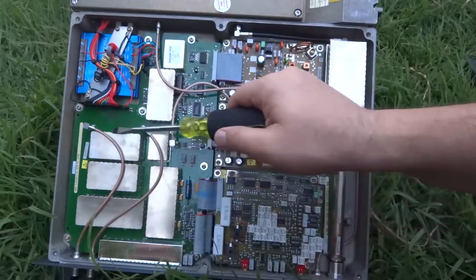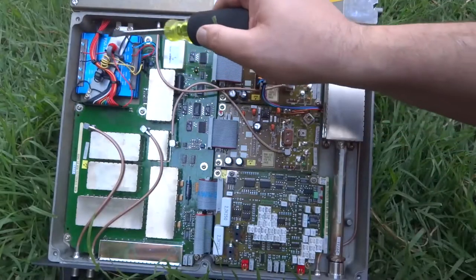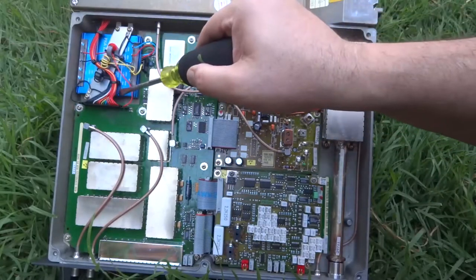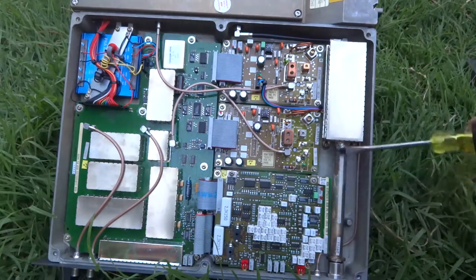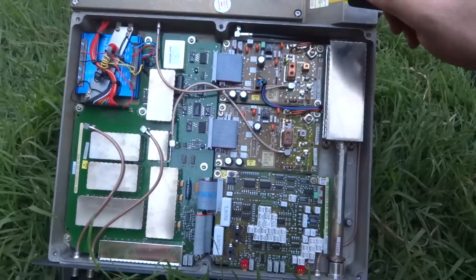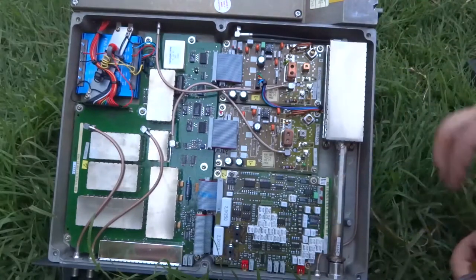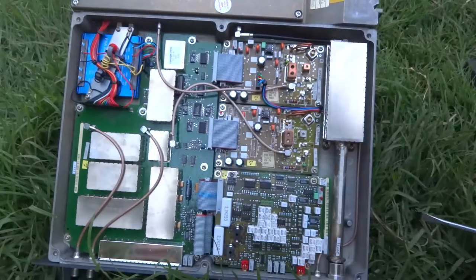I've got the two receives — this is the receive board. I'm not sure what that is, but it's pretty interesting. Here's the transmitter, the transmit stage. We're going to have to get into that top section. There are some very nice components in here.